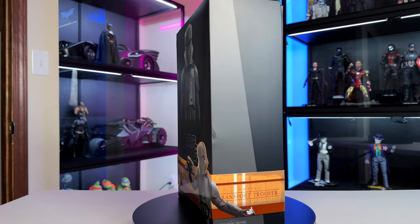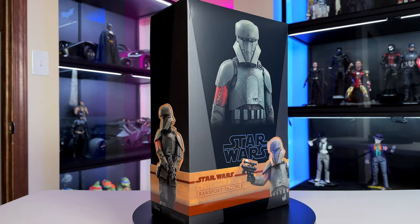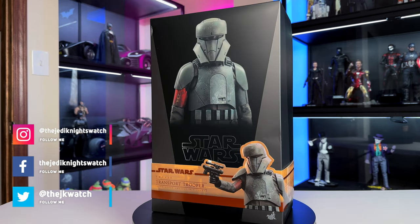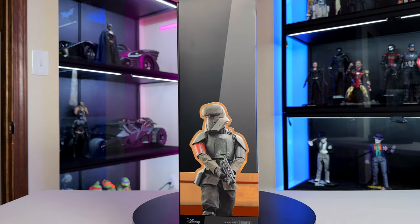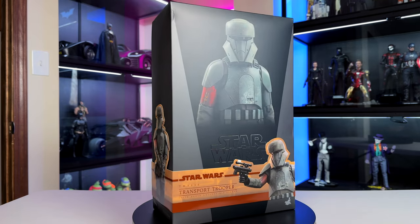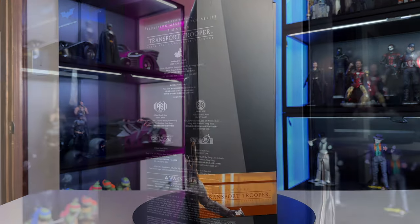Today's video is going to be the transport trooper from Mandalorian Season 2, and yes, this is going to be the wonderful universe of Star Wars. I'm really excited to do this — Mandalorian Season 3 just came out with Episode 1. We're going to do a series of Mandalorian figures, starting today with the transport trooper, and then we have Ahsoka coming in probably by next week.